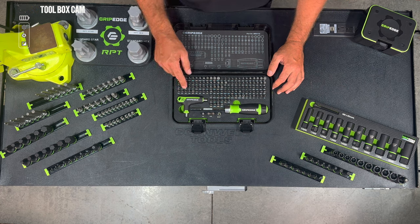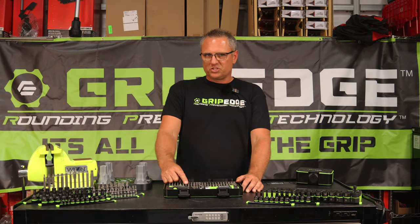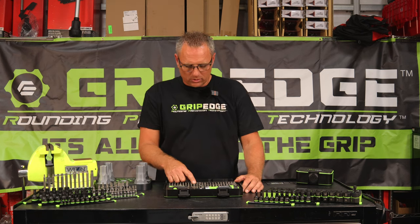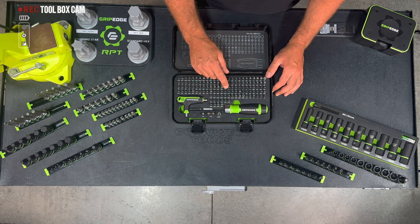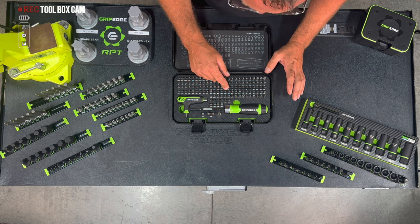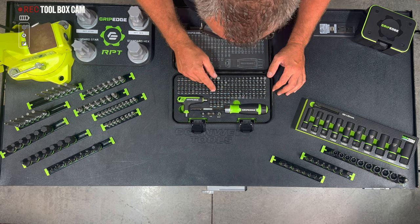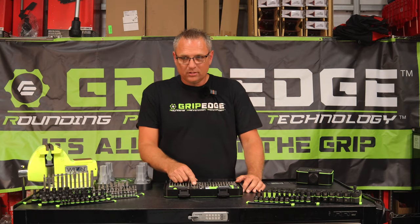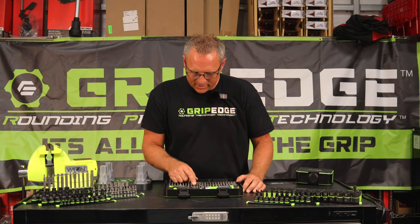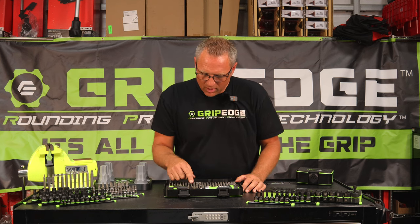I want to mention the Phillips here — you get a 1, 2, 3, and 4. You might be big on Japanese industrial standards. Japanese industrial, or JIS, is what they call it, and those are actually included in this kit right here too. Stepping over to the tamper proof Torx bit — tamper proof hex goes from a 2.5 all the way to a 6 millimeter. Then the inverted Torx Plus, or Torx Plus, goes from IPR 8 all the way to IPR 50.